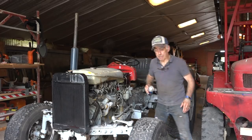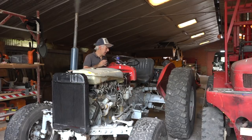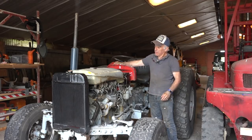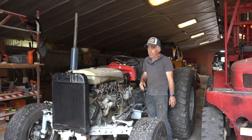Let me crank it up. Wow, almost — yeah, yeah, that works! All right, she's running, quite good as well for a cold engine. Now I'm going to let it warm up and see what happens.